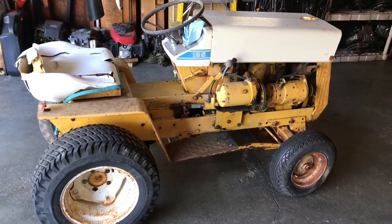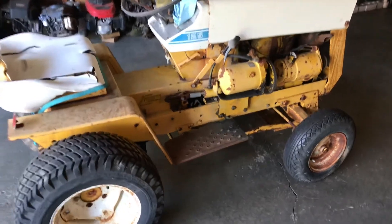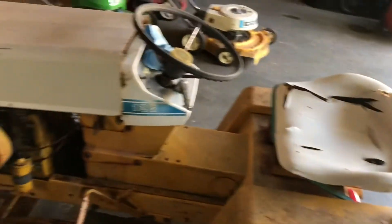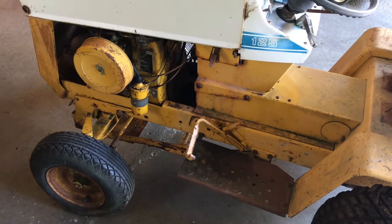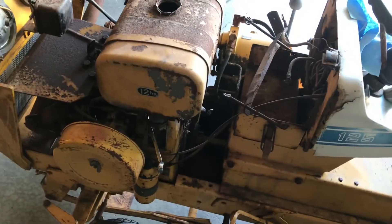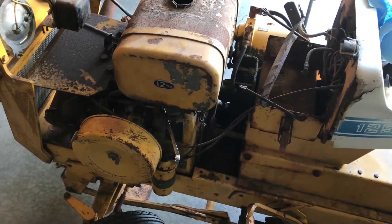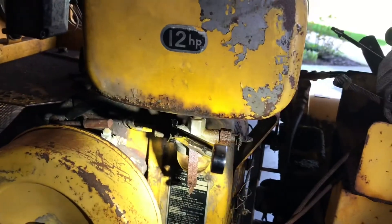We're going to check the valves and hopefully it will be running again in a few days. It's not the prettiest, it needs a ton of work, but it's definitely a good foundation for a project. This will be part one of my somewhat restoration project on this Cub Cadet 125. To get to the cylinder head — I've never worked on one of these tractors before — I'm going to remove the fuel tank.